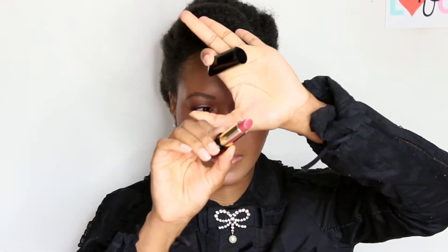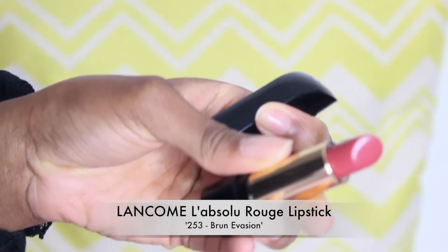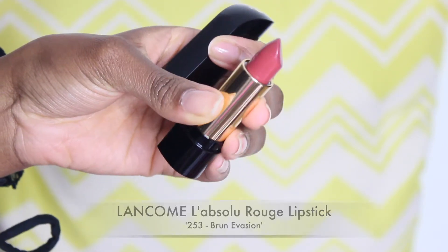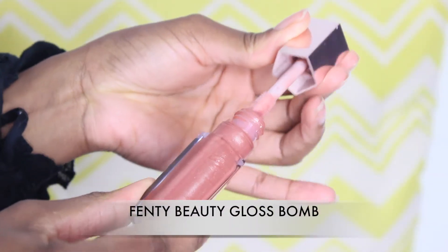...for my Lancôme L'Absolu Rouge in the shade 253 Brune Évasion, which is like a dusty rose pink brown mauve shade. And then for a bit of gloss, I'm going to add the Fenty Beauty Gloss Bomb on top — I've been loving that combo.